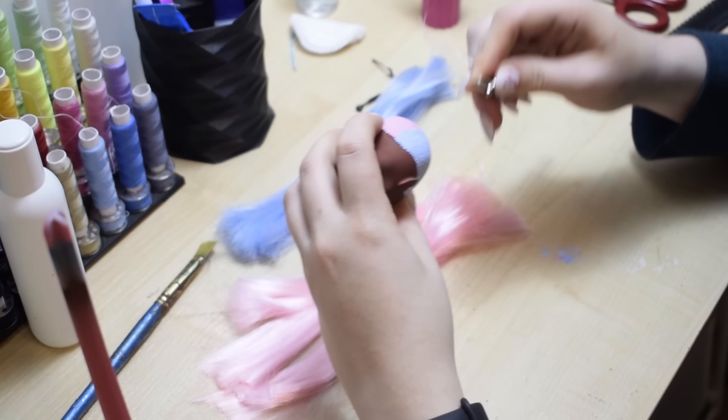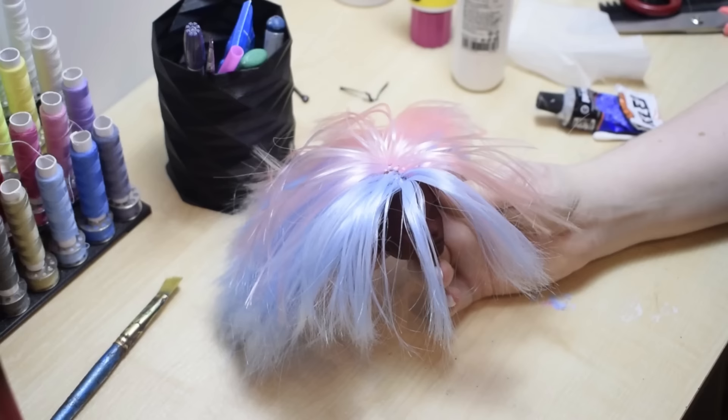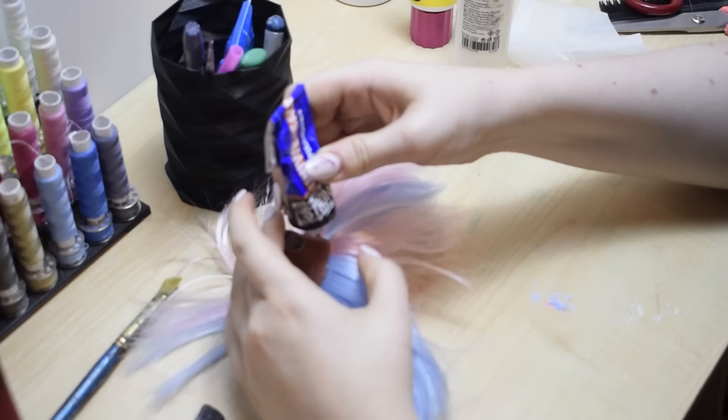After that's dry, I use my re-root tool and poke the hair in. Garnet's re-root was the first re-rooting process I didn't hate. I pour heat-resistant glue through the neck hole and let it dry overnight.